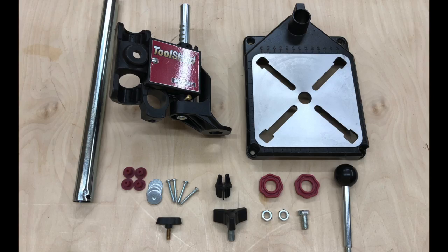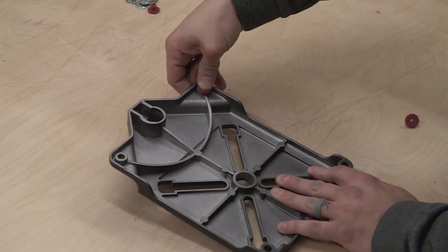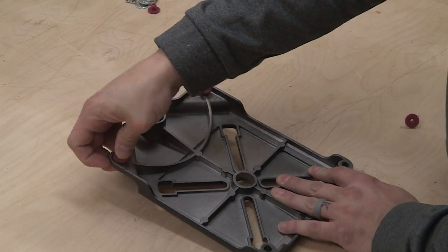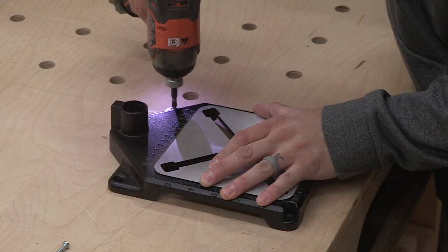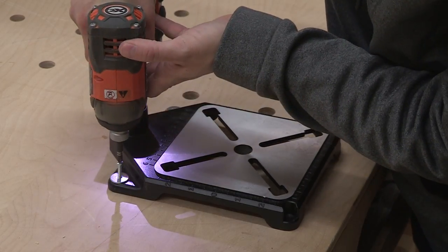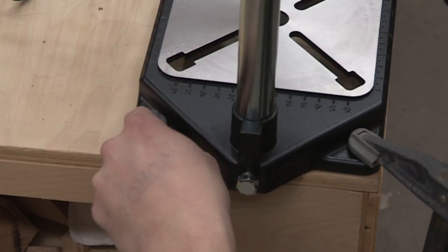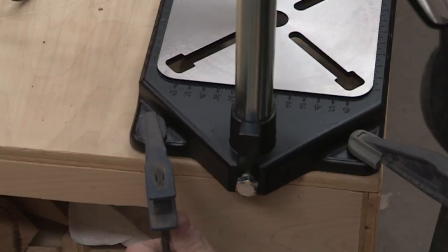Included in the box will be everything you need to assemble your tool stand and mount your rotary tool to the tool stand. To begin assembling the tool stand, turn the base upside down so the scales on the base are facing downward. Insert each rubber foot into the four screw holes. Or using the four screws included, you can mount the unit to any work surface by drilling the screws through the four holes on the base. Clamps can also be used to secure the unit in place, but be sure the clamps are tightly secured and are not in the way.